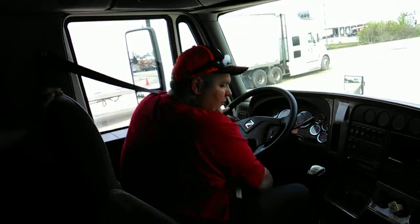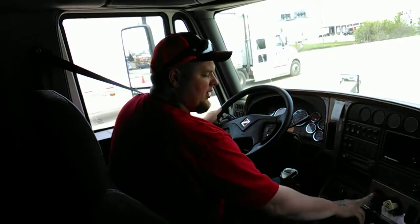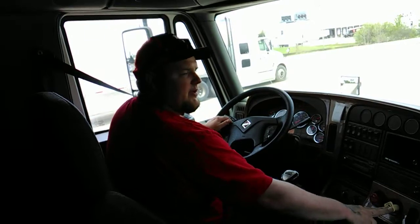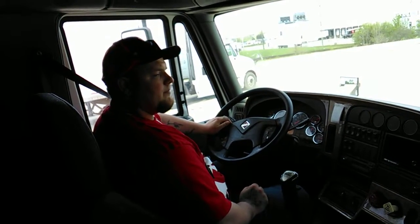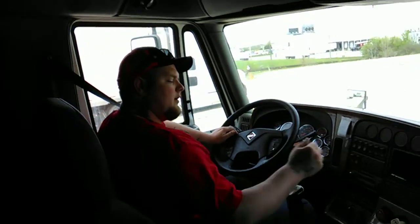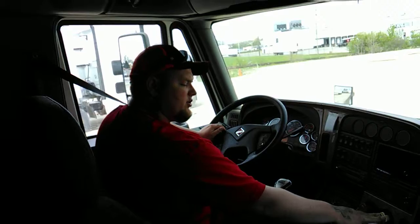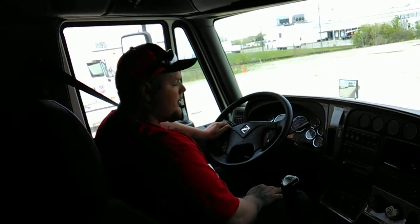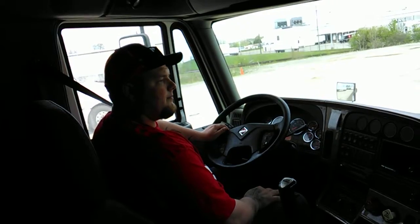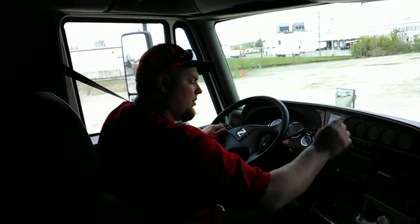So now I'm going to perform my tug test. I'm going to put my truck in low gear. I'm going to release my trailer brake and tug against my tractor brakes to make sure they're working properly — you'll feel a slight tug. Tractor brakes are working properly. Now I'm going to release the tractor brakes and tug against my trailer brakes to make sure they're working properly. You'll feel a slight tug. Trailer brakes are working properly.